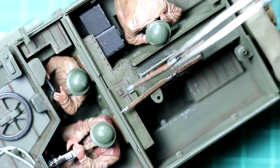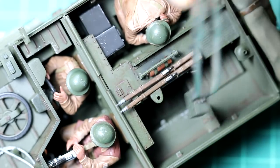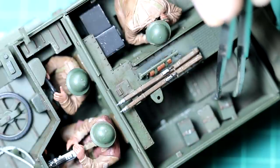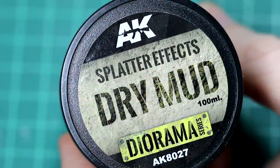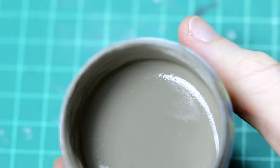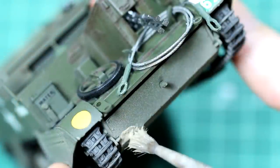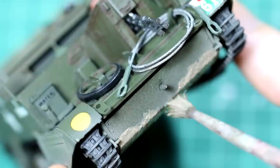Then it was a case of adding the final storage items. Finally I did want some mud on the vehicle, so I decided to use some AK dry mud splatter effects — I've used these in a few recent videos. This is a fairly thick liquid which you can water down, and I applied it quite heavily behind the wheels and on the front, back, and underside as well. I didn't want super heavy weathering, but I wanted something to show the vehicle had been used.